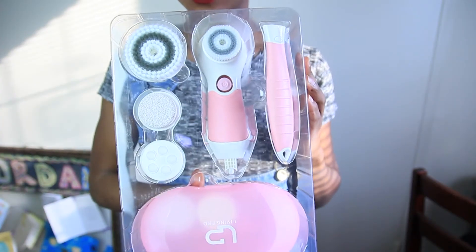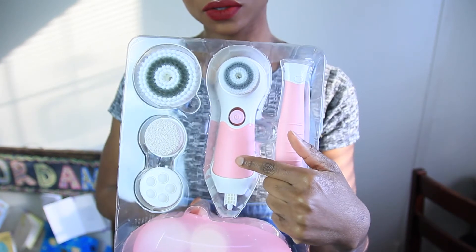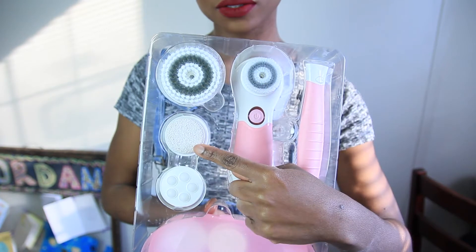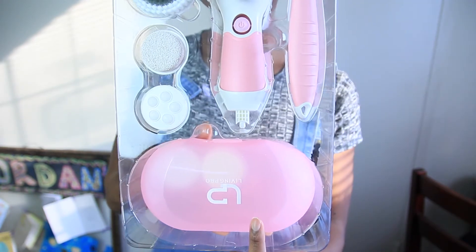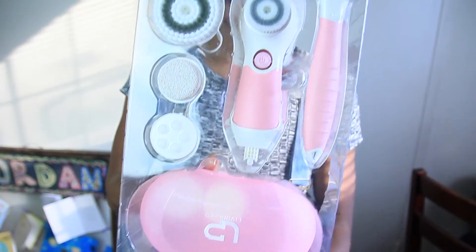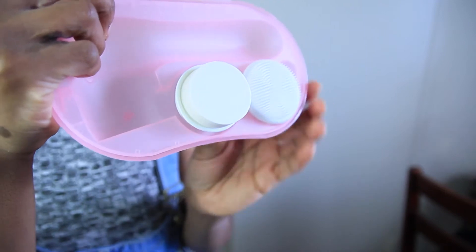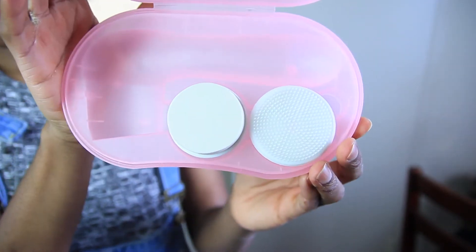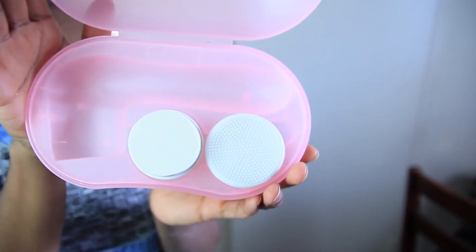So once open, this is all the goodies that it comes with. You have your attachable extender piece, your main brush, your body brush, the pumice head, the massage head, and then you also have your travel case which contains two more heads — the silicone and the foam brushes. These are all pieces that you can attach, reattach, detach, and pretty much have different varieties and versatility.